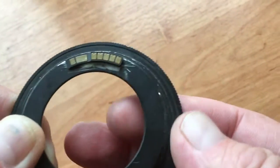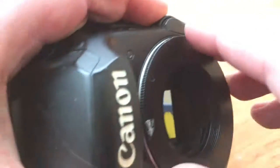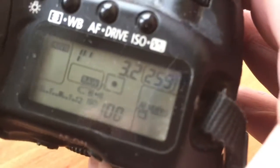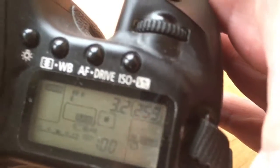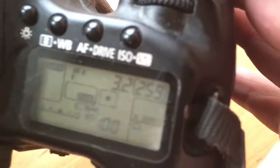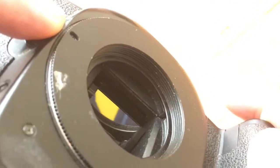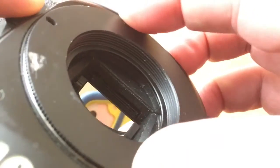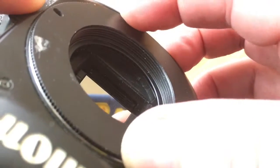Take your bayonet with chip installed and put it in the camera. Look, my chip is installed correctly. And look what you do — push this button and rotate. Your bayonet with chip is on your camera bayonet. Look.